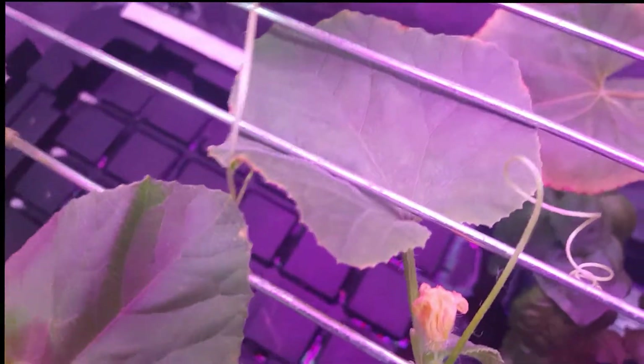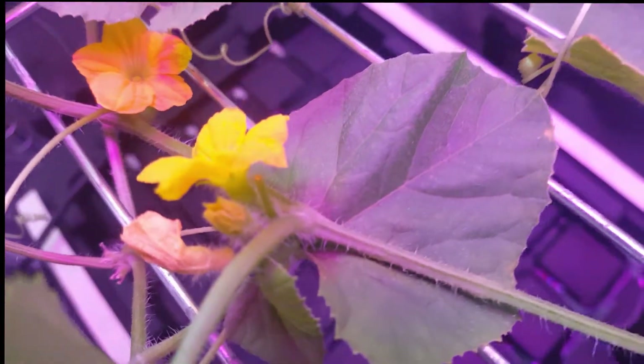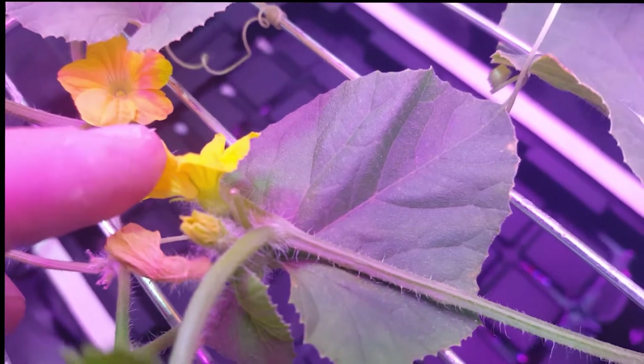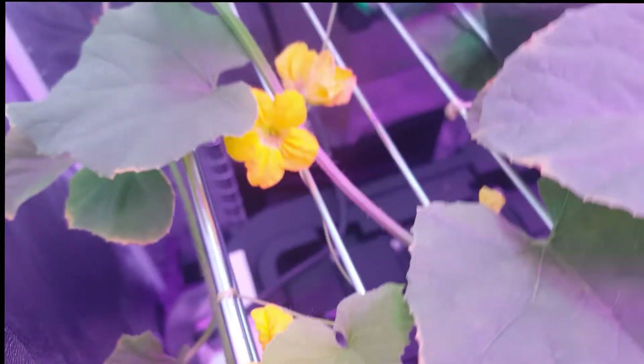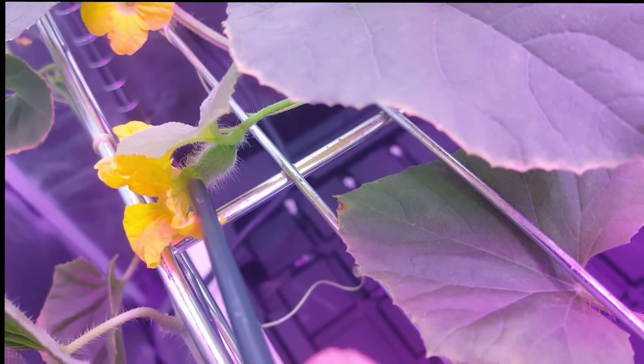Down in here you can see a male flower — it just kind of has a small base to it. The female flower has this extra bump. This part right here is the bump I'm talking about. Male flowers look like that, but they don't have this extra bump. This is the part that would develop into the fruit.